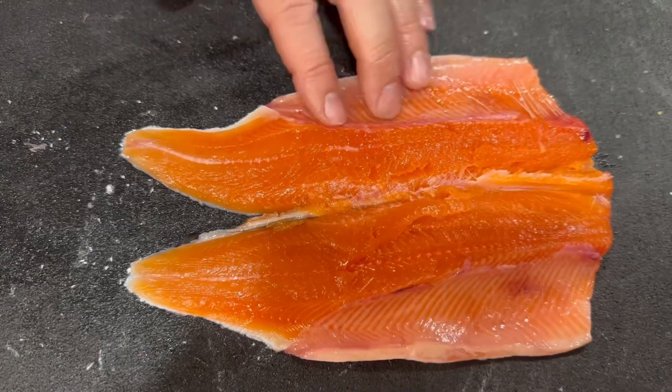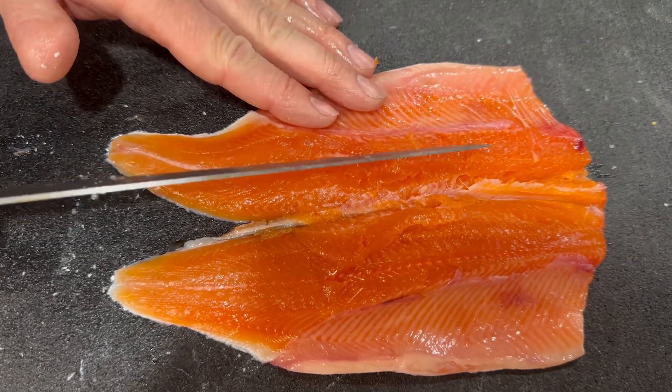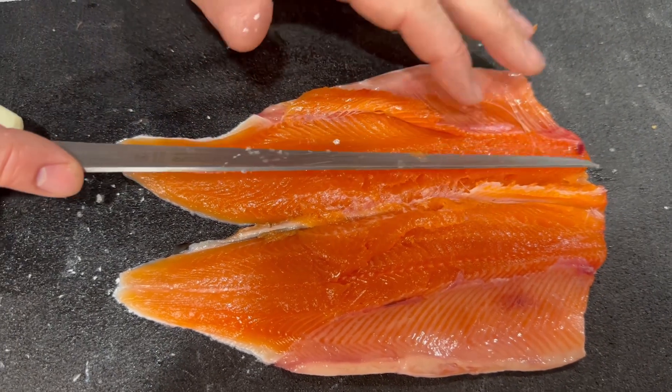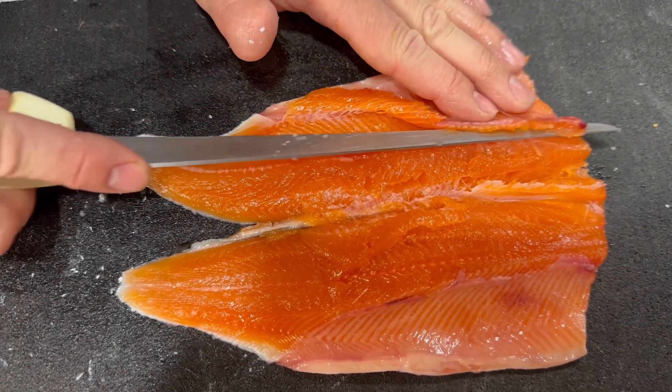Not much meat left on the carcass. Now I'm gonna try to remove the rib bones. The meat is very delicate, so be very gentle.